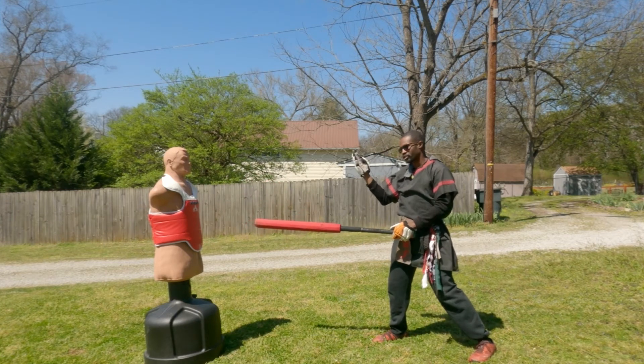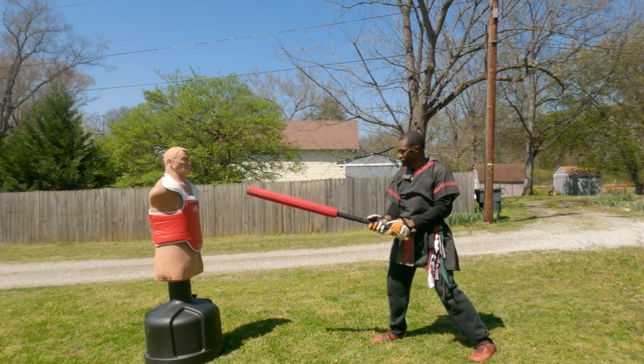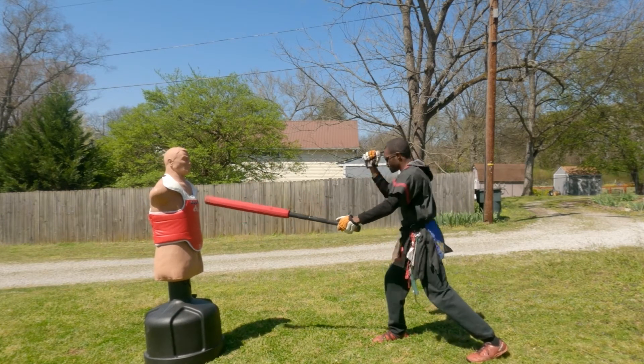I tend to ball my fist up as opposed to knife-handing it, to protect my fingers in case my hand is hit. But as I throw this stab, the offhand stays up here, and I come back to my fighting position.